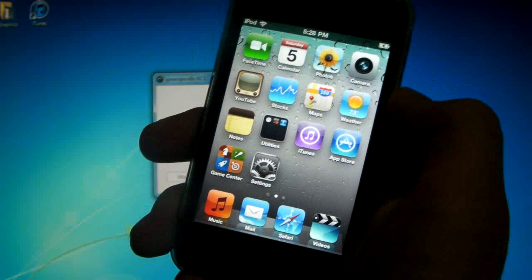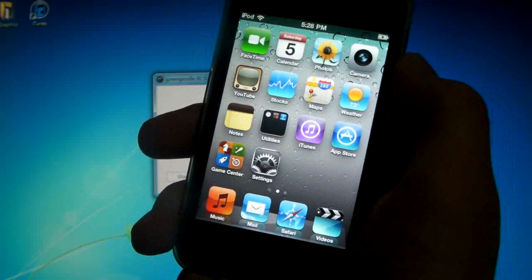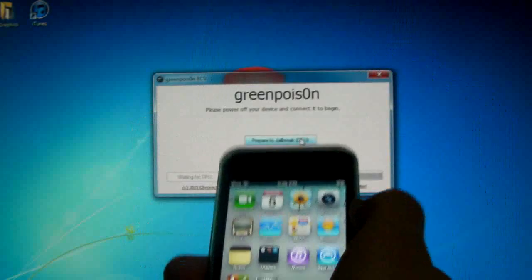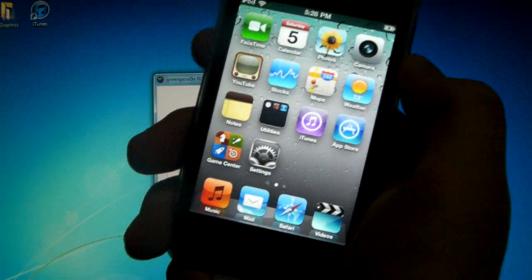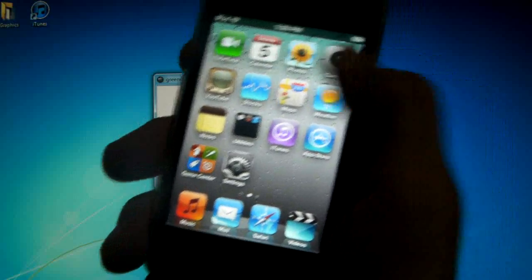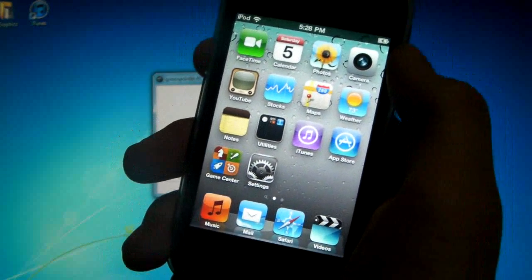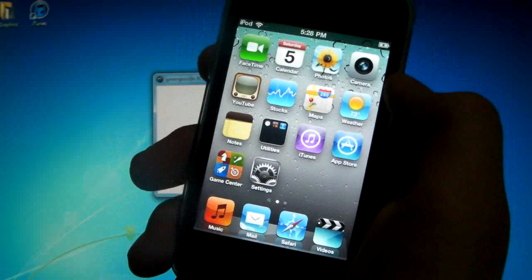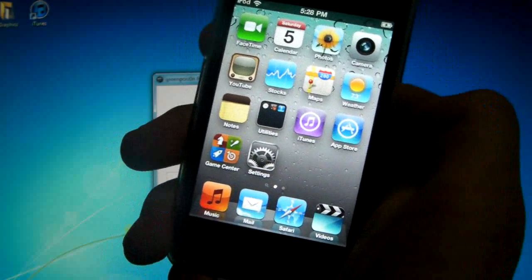For those of you that have jailbroken before with a tethered device or have the 6.15 baseband, all you're gonna have to do is use this Green Poison jailbreak and you're done. Those of us that have a clean device that is wiped clean, may be restored, or never been jailbroken before, we're gonna have to do another step after this. But for those of you that have a tethered jailbreak, all you're doing is running Green Poison and you're done.